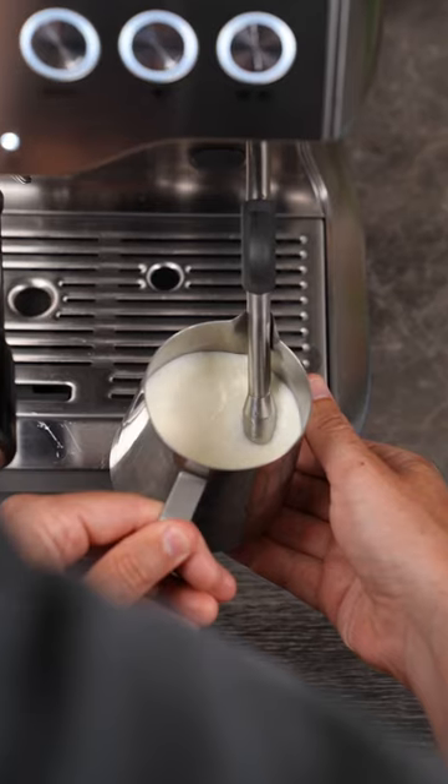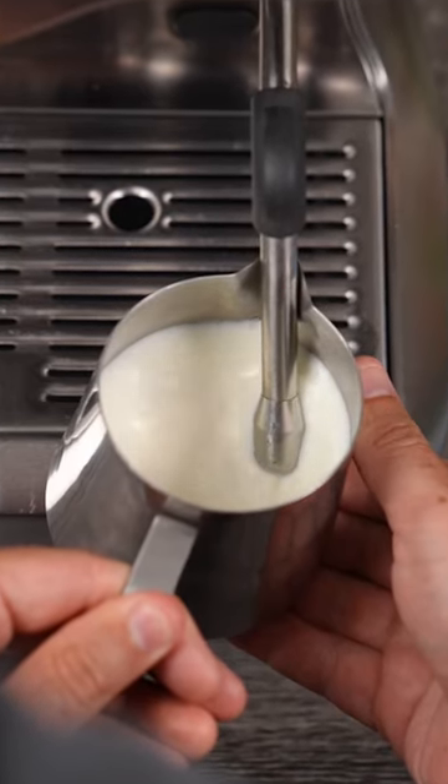But can this rule apply to home machines? I've found the answer to be no. Home machines have a much lower pressure, which means the milk heats up at a much slower pace.